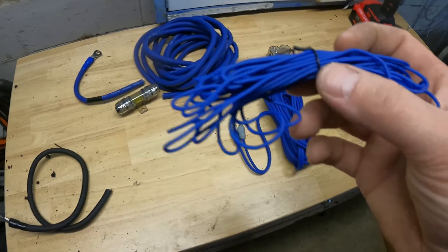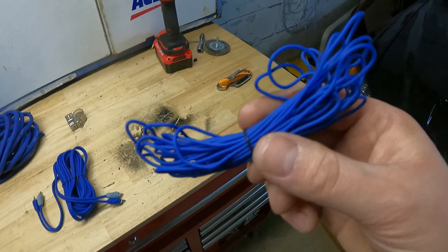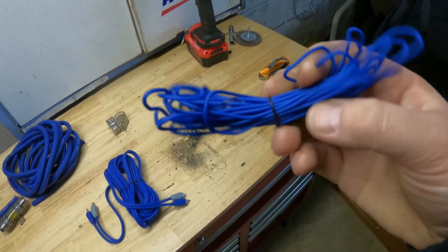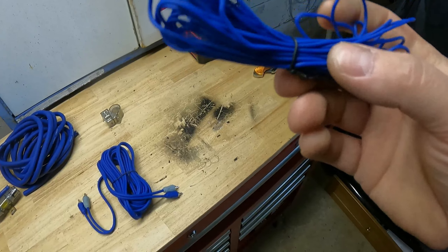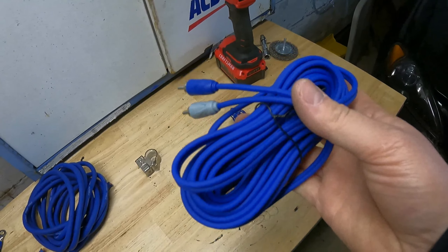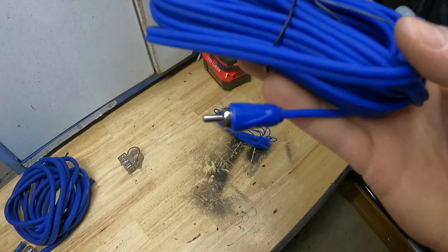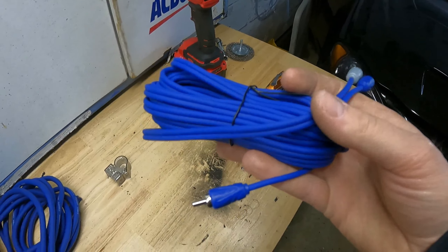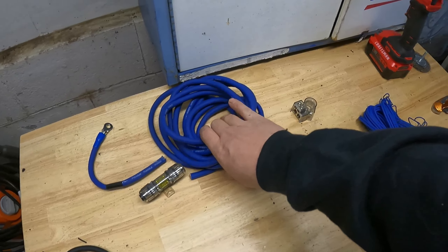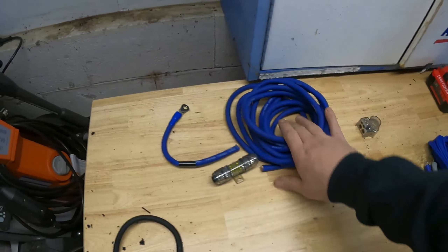So the simple stuff - we'll start with the remote wire. This is going to go from your radio, or a switch source, something that comes on when you turn your key, and it's going to go back to your amp. It doesn't have to be very big - this is probably 18 or 20 gauge. All you need is just 12 volts to tell the amp to turn on. Then you have your RCA cables - this is the actual audio signal, telling the amp what noise to make. In a basic install, size really doesn't matter. There are ones that are heavy duty shielded, which can help with certain installs.